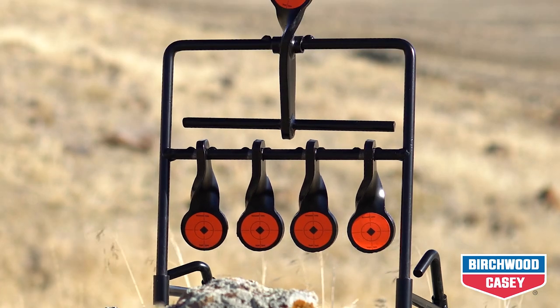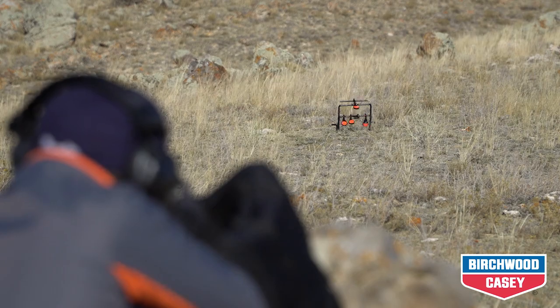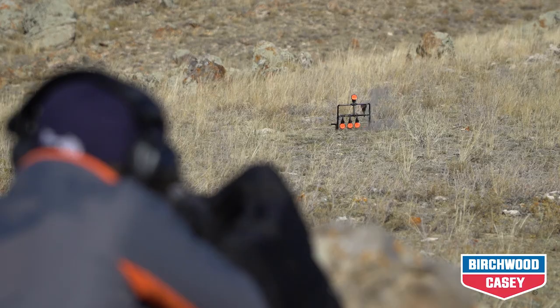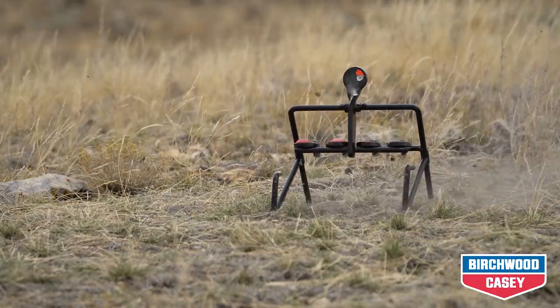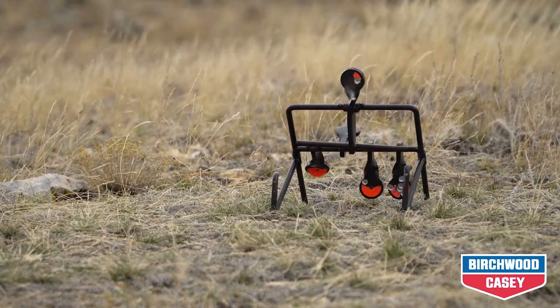The innovative twist design ensures there are no welds to break, making this one of the longest-lasting .22 rimfire targets on the market. Portable and easy to use, spinning targets mean no more knocked-down targets to set up.